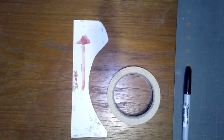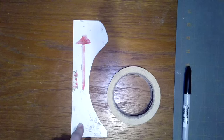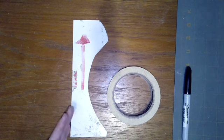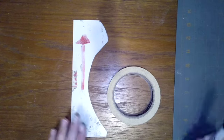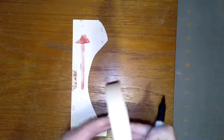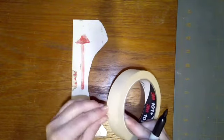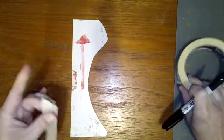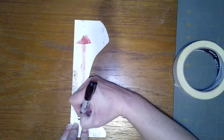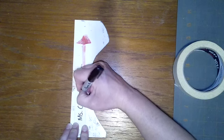It's really important that we put our name on our template, especially because so many of these are going to look alike. We might get confused with other people at our tables and it's going to throw off the symmetry of our coil pot. So when you get your template you're also going to get a piece of tape, and on that piece of tape you're going to write your name and class code and stick it on to the template.